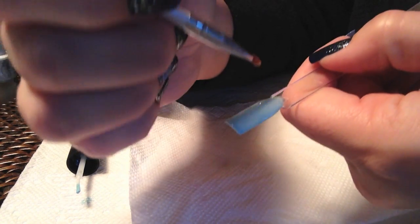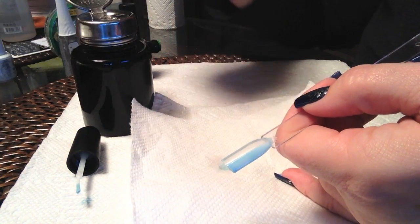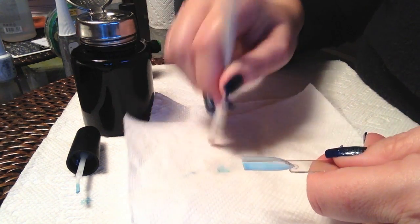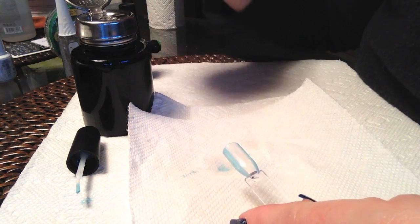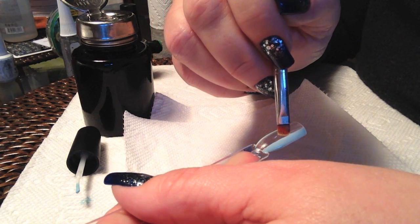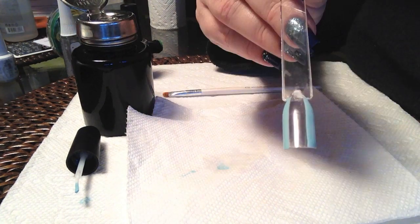You'll dip in the alcohol and blot — you do not want the brush to be saturated, otherwise that alcohol will spread into the rest of the polish and you don't want that. So we'll just carve out that center section, a little bit more alcohol, and then we'll perfect those side lines. If you find that you have taken too much, you can go back and repaint it. I'm going to cure this for 30 seconds in the LED lamp, and now we're ready to do our second coat.